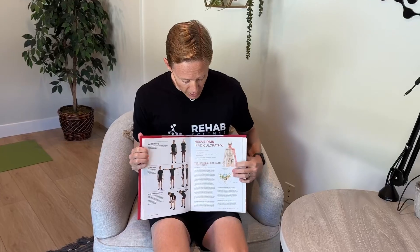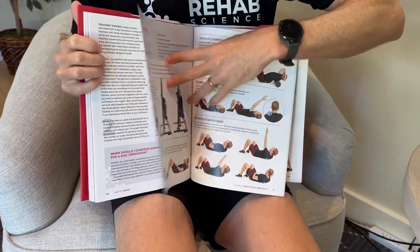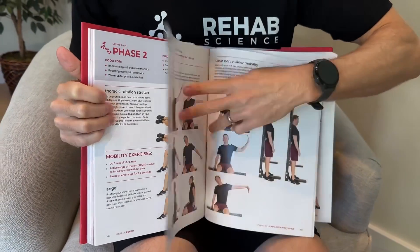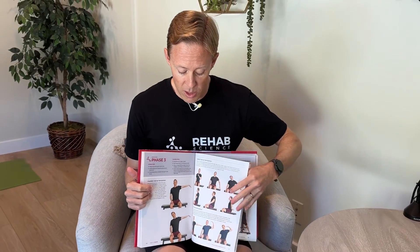Thanks again for checking out today's video. Just want to mention my book is available on Amazon and Barnes & Noble. It has rehab programs for the most common injuries and pain issues — each body region has its own chapter. For today's exercises, we look at this nerve pain program in the next chapter. This program is going to take you through three phases and includes pictures of me doing all the exercises. If you need a comprehensive resource to do your own rehab at home, I'll put a link for the book down in the description.